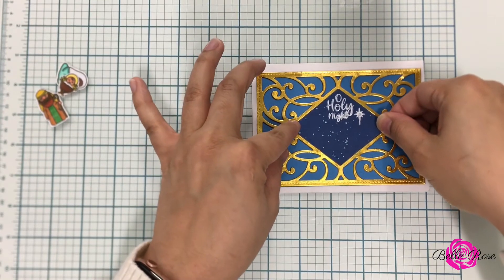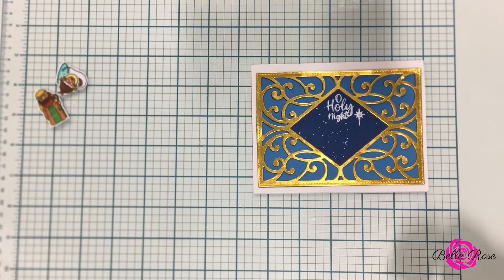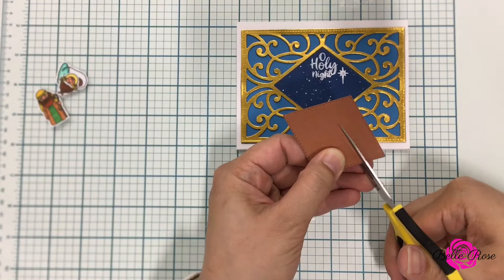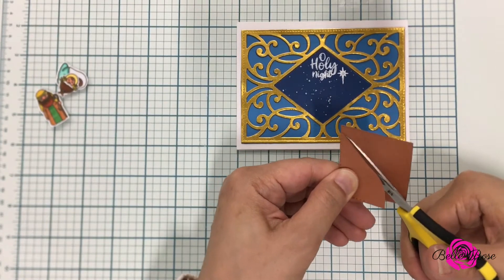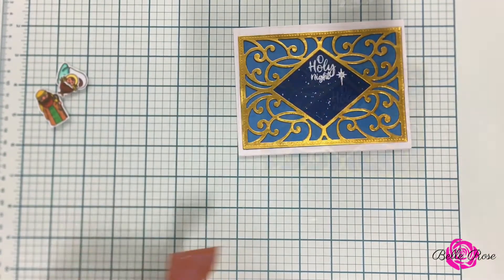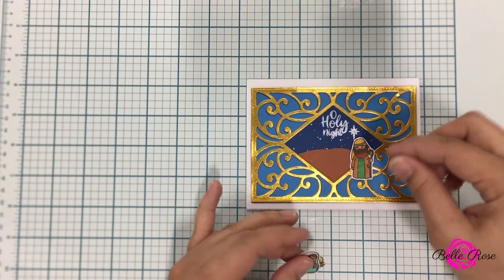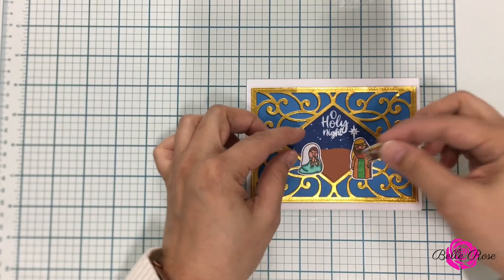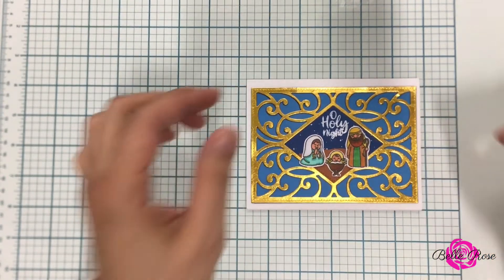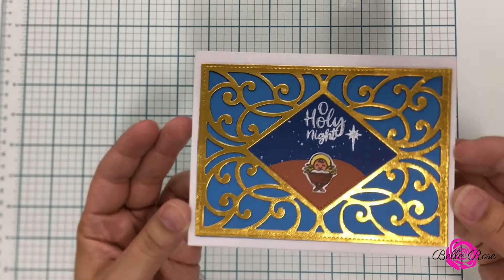Now it's time to finish assembling my scene. I'm bringing in my starry night and adhering it to my card, then I'm going to bring in the brown card stock and cut out what will resemble sand. Next up it is time to bring in Joseph, Mary, and Baby Jesus. I'm just maneuvering them around on the card to see where the final placement will be. Now if you do not want to add Joseph and Mary that is perfectly fine — you can just have Baby Jesus and this could be your card.